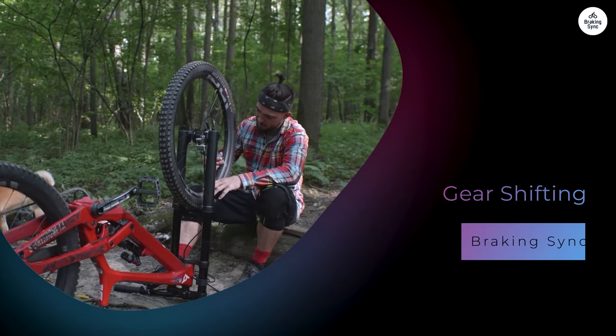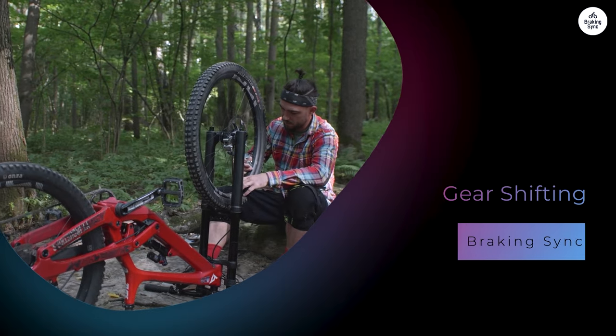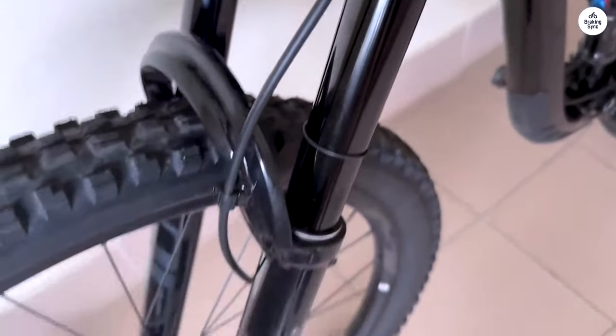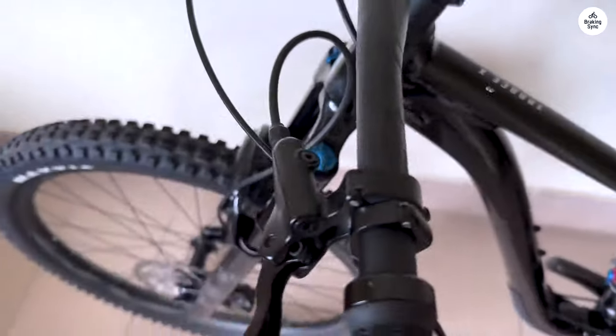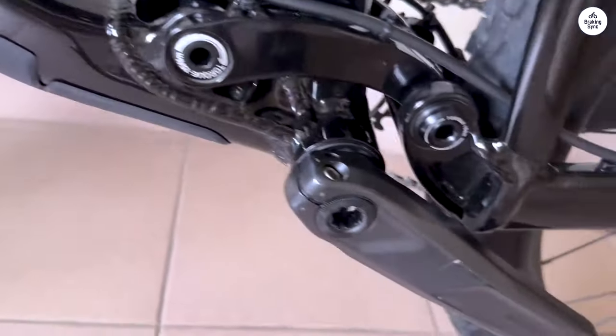The Giant Trance X29 comes with Shimano SLX SL M7101 12-speed shifters. I found the shifting to be smooth and quick — it felt natural when I shifted gears, which is important when climbing steep hills or powering down descents. I didn't have to think much about my shifts and could focus on the trail ahead. There's also an option for a SRAM SX Eagle 1x12 setup, and having choices for the drivetrain means riders can pick what they prefer.